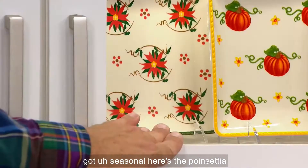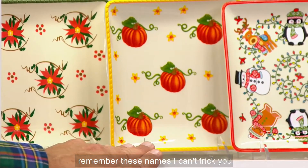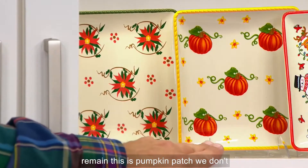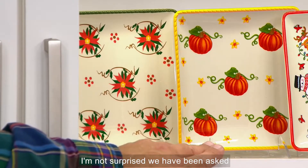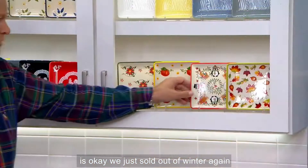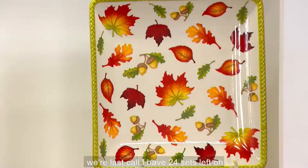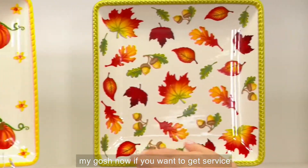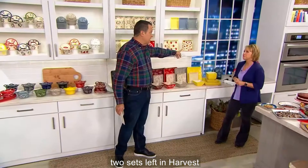And then we've got seasonal. Here's the Poinsetta. This is called Pumpkin Patch — you always remember these names. In Poinsetta, I have fewer than 200 remaining. Pumpkin Patch — we don't always carry that — final 100. We've been asked to please bring back Pumpkin Patch, and there it is. We just sold out of Winter again. Harvest — we're last call, I have 24 sets left. If you want service for eight, get two sets. I have two sets left in Harvest.